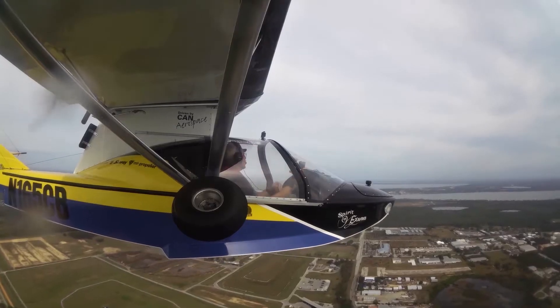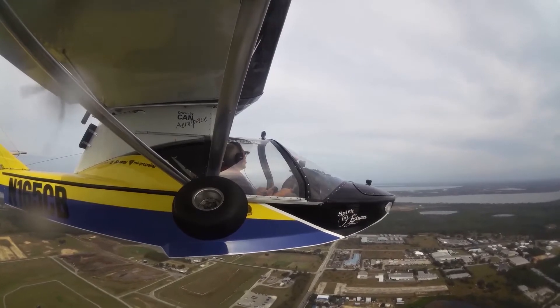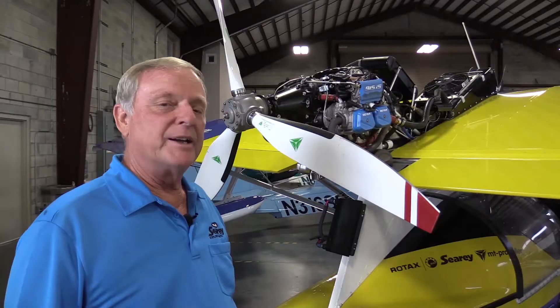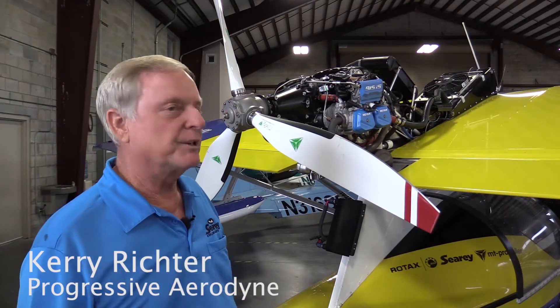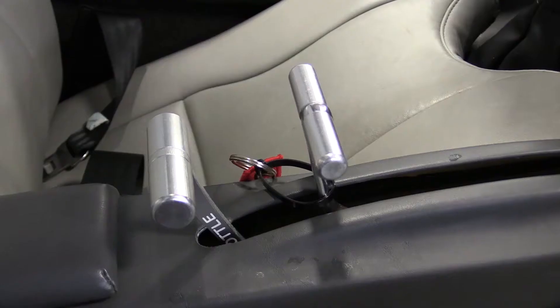But recently, the company has been testing a new power plant — the 135 horsepower Rotax 915, which is soon to be released for market entry. Here's Cary Richter. Our interest in the higher horsepower is for marketing and performance, and yet still keeping the simplicity because we'll be using a constant speed propeller, but it's only controlled by the throttle, not by an independent controller.